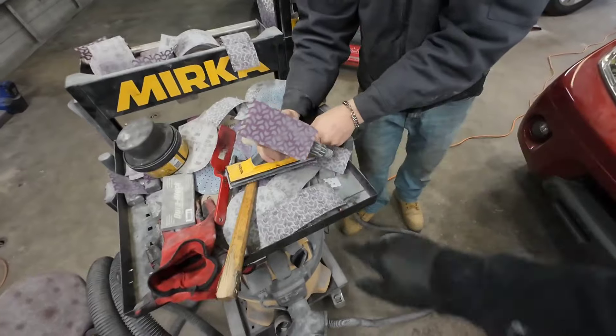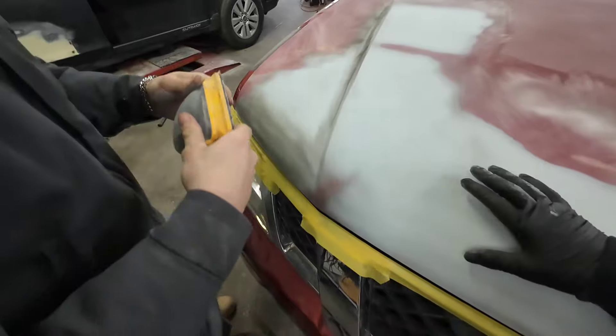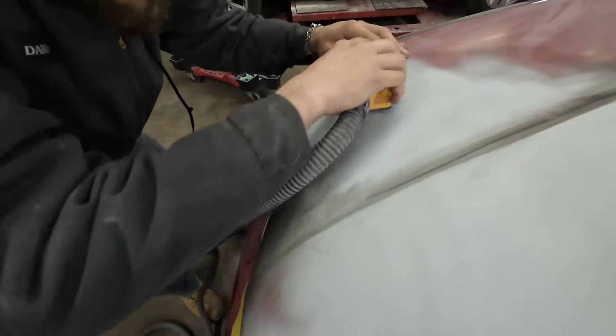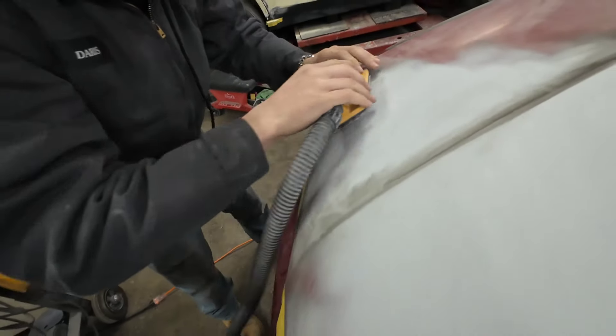This is really good sandpaper — this is a Cubitron II and it's reasonably priced for a quality sandpaper. If you want to check it out, I'll leave links in the description. Try and hold it flat.